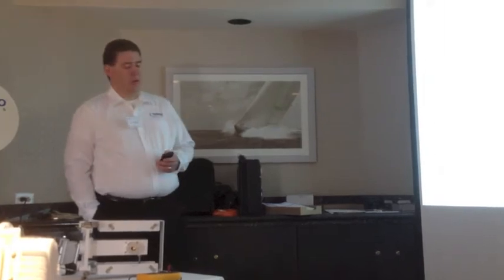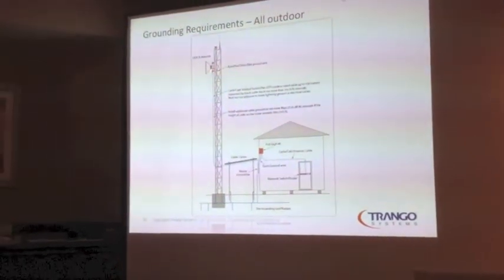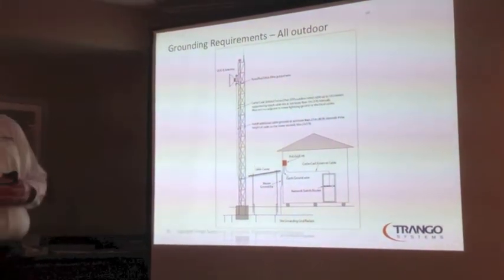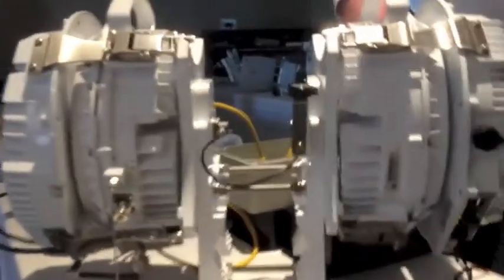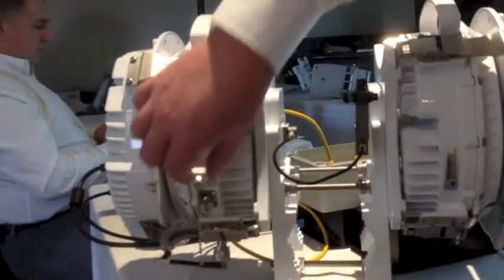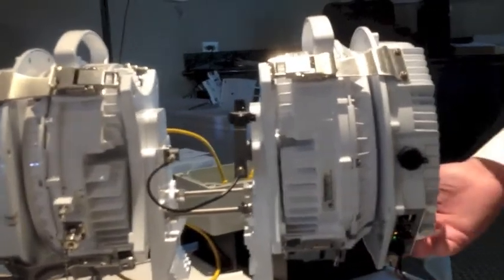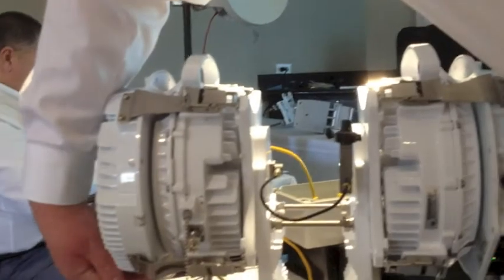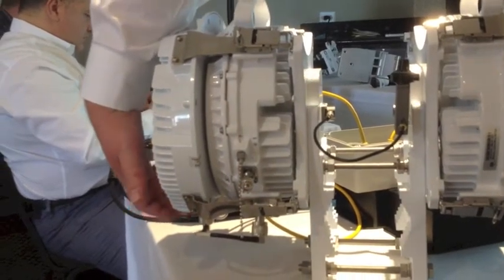If you do the all-outdoor radio, assuming you're not going to extreme lengths, it's relatively simple — just ground the unit. There's a grounding lug on the Apex Plus right next to the B and C connectors, and there's one on the ODU as well. The grounding lug on the Apex Plus is down at the bottom underneath the IF connector. The best suggestion is to ground both the Apex Plus and the ODU back to your tower, and you'll be in good shape.